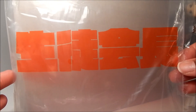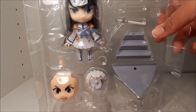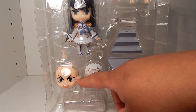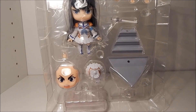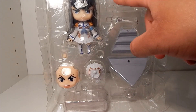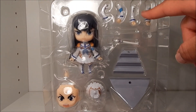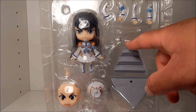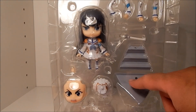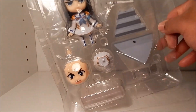Here we have Satsuki-sama. As you can see she only comes with one extra face plate — really she only has two expressions in the whole anime — and a couple extra pairs of arms. Her sword, there were two but one fell out. And we have the steps and a bottom piece. Okay so let's get into that.